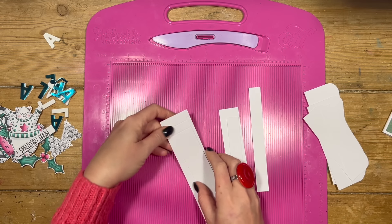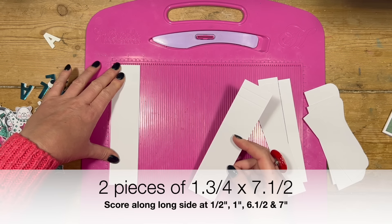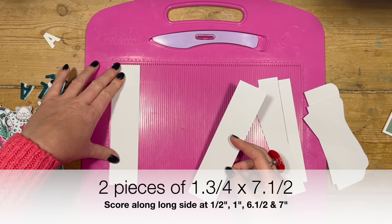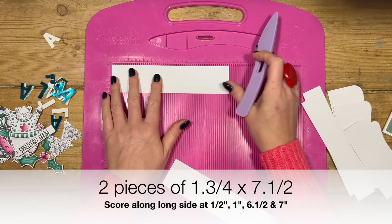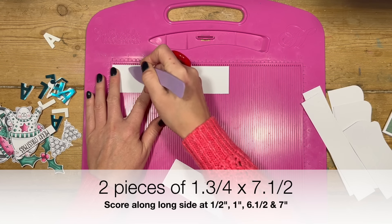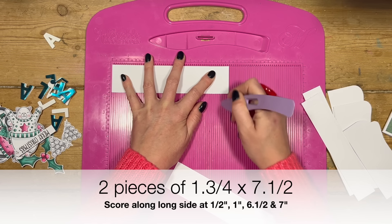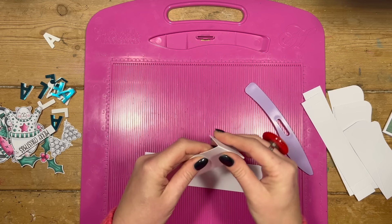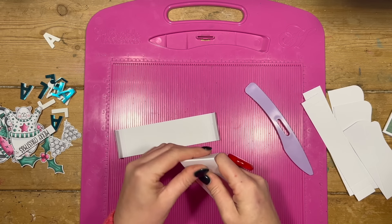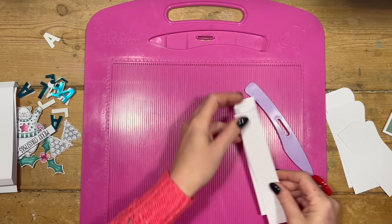For your back tiers you'll want two pieces of one and three quarter by seven and a half, and you want to score both of those pieces along the seven and a half side at half an inch, one inch, six and a half, and seven. You're going to create mountain folds on all of those pieces.